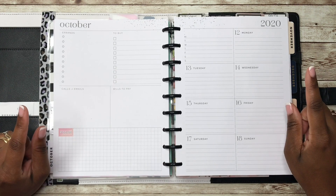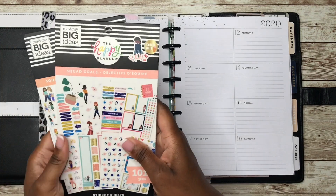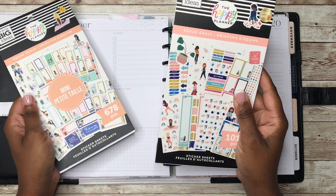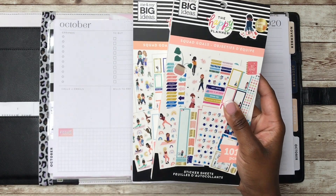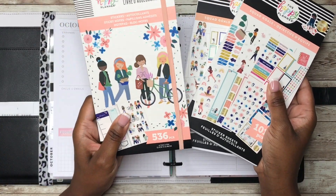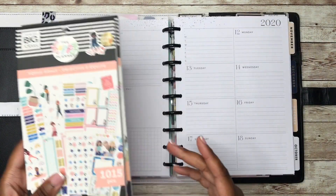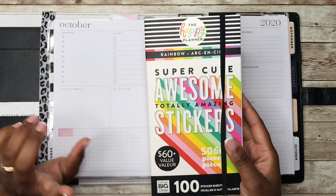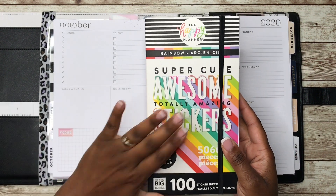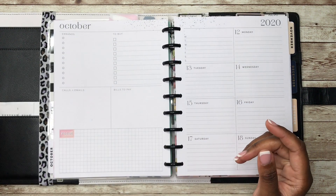In this plan with me, I will be using the following sticker books. I have pulled the new Squad Goals Classic and Mini sticker books. I also have the accessory book as well. And then just in case I need some colorful boxes that I can't find in the Squad Goals, I have this Rainbow Mega sticker book for assistance.